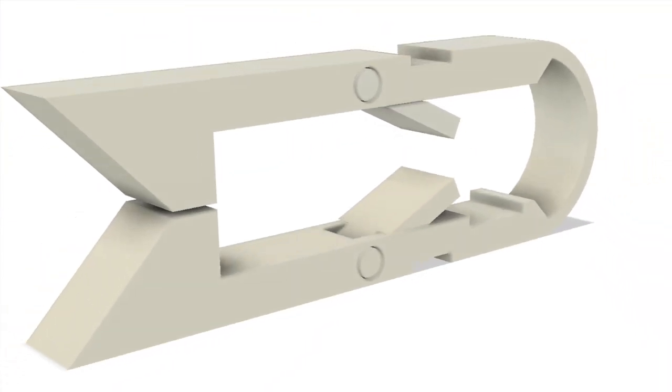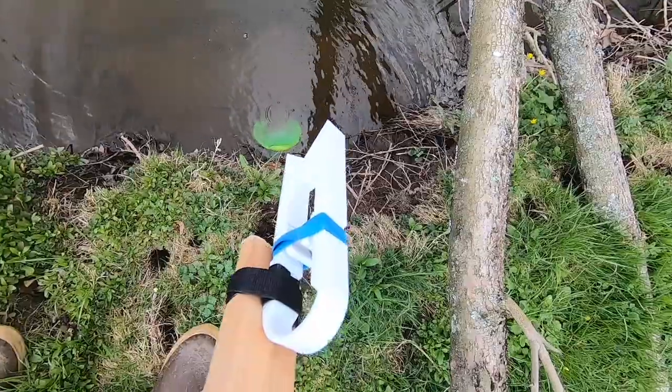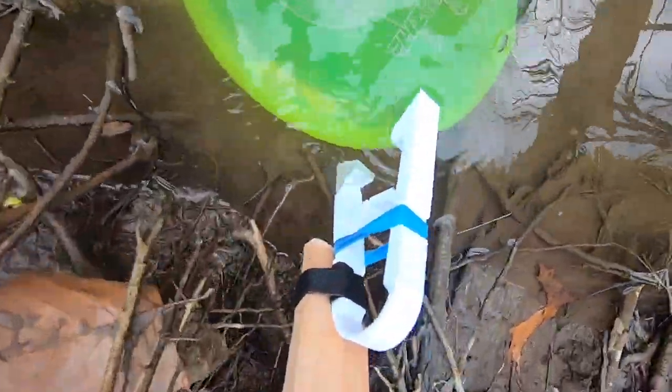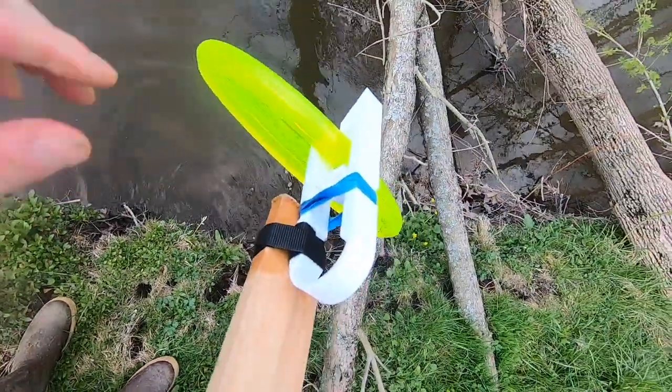Now I am obsessed with disc golf. If you've ever played disc golf, you know that it's easy to lose a disc. So I made this fancy 3D printed disc golf disc grabber. You just set the trap, push it over the edge of the disc and just like a mousetrap it triggers — you can pull it out. Works great.